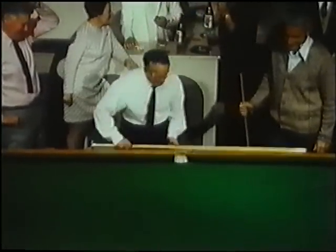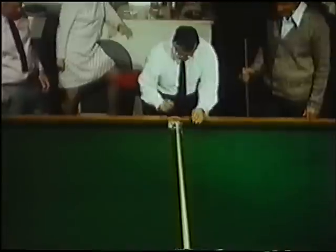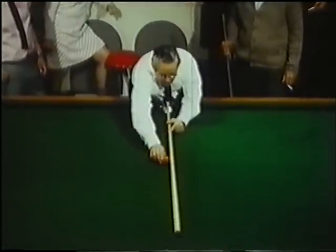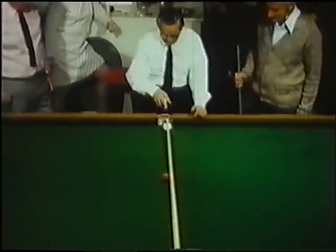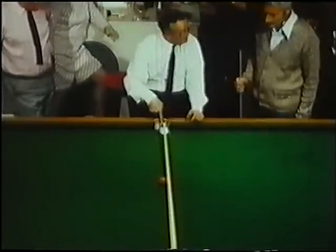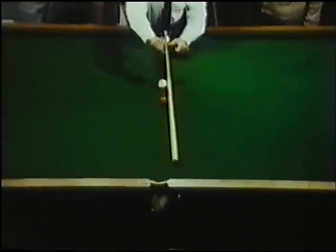Thank you, thank you. I don't know why I was chalking the cue, because I'm going to show you a shot where a cue is not needed. I'm going to try and pop that red into the centre pocket, come back and cannon onto this white ball, and pop this white into the centre pocket. No cue? No cue at all.